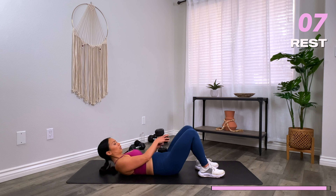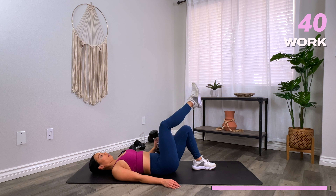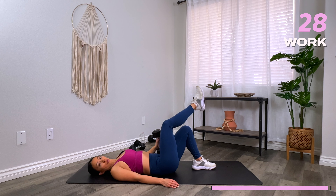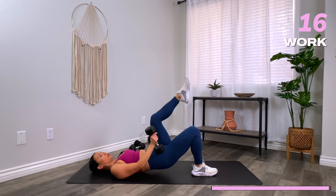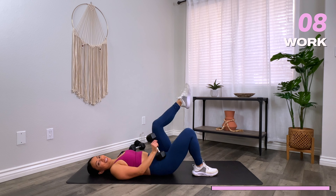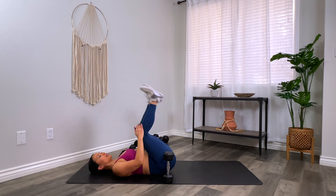Your last and final move is a single leg glute bridge. Bring it down. One leg up — let's go. Try to lift up maybe half a centimeter higher than last time. Go one more and switch. Almost there — a couple more seconds and then you're done. And time.